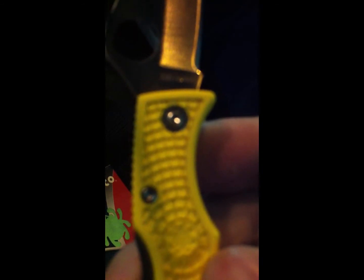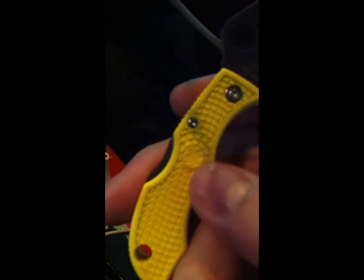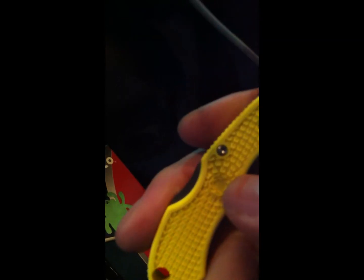It does have torx screws — they're right there at the top. Torx screws at the pivot and another one at the backlock. There's the Spyderco logo in the middle of the handle.